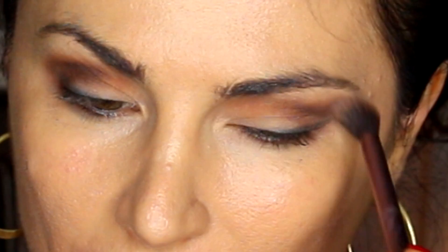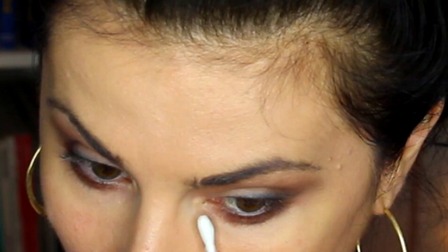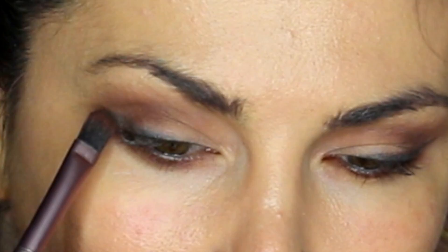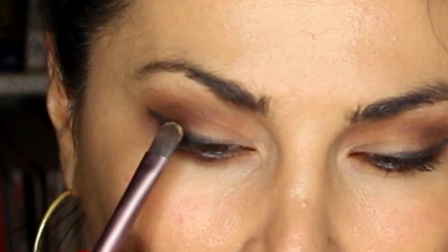I'm going to do that to the other side as well. Then I'll go back to the palette and grab Rebel again, adding that right underneath my eye. After applying that, I'm also going to go back in with Leader right over the same area. Next I'll grab a Q-tip and clean everything up. Then I'm going to make a two-dimensional line, and grab Smokeshow to create a liner that gives it a three-dimensional illusion.